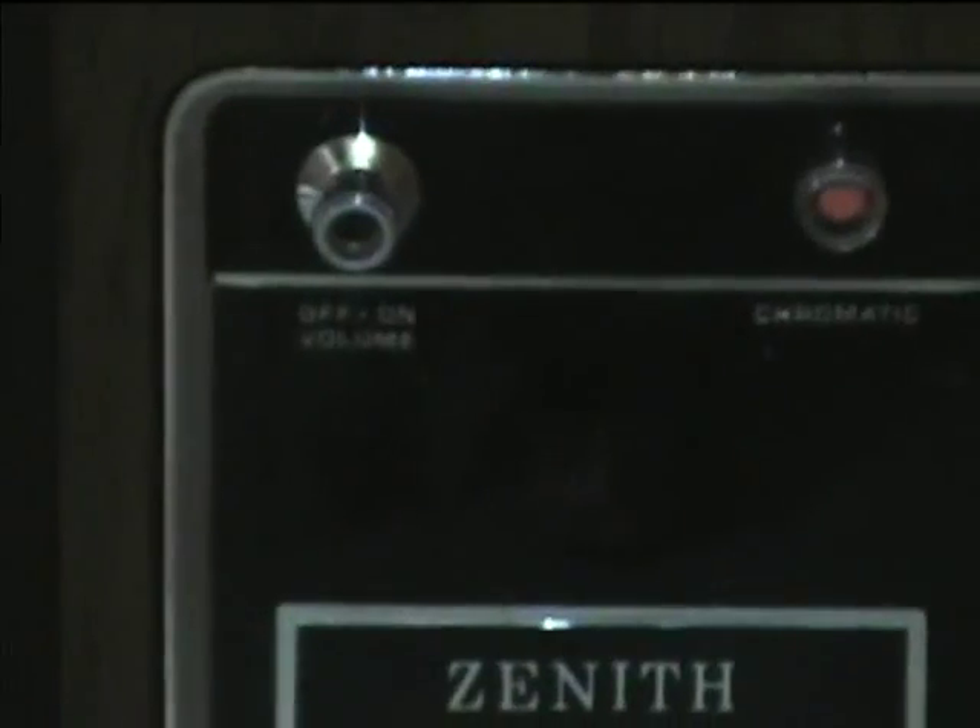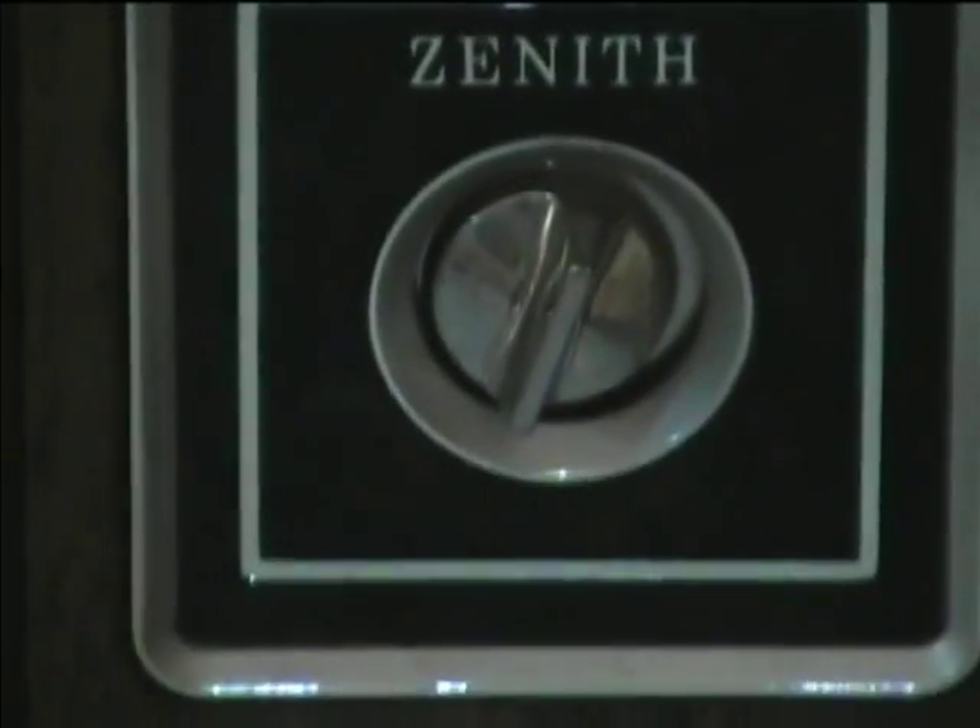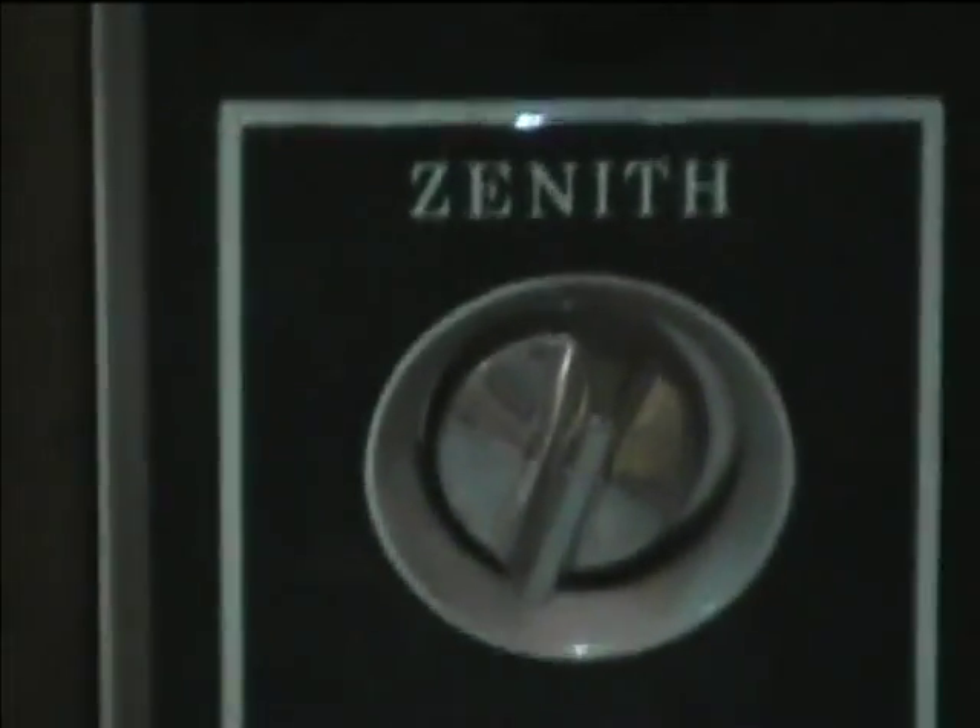Here's the control panel: chromatic, on-off, volume. A lot of the time right here it would say electronic tuning, but this one doesn't.